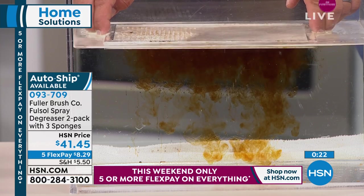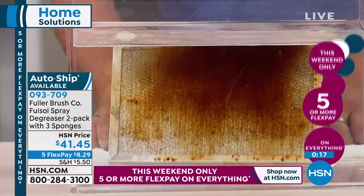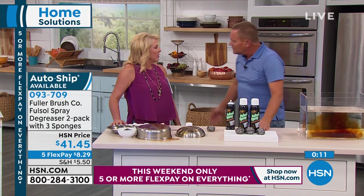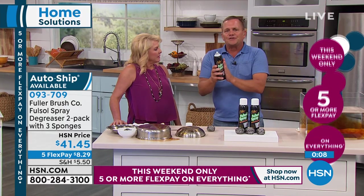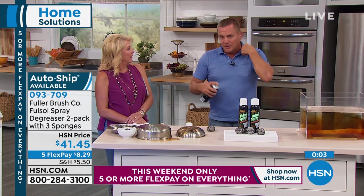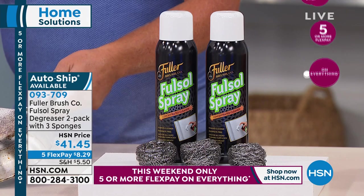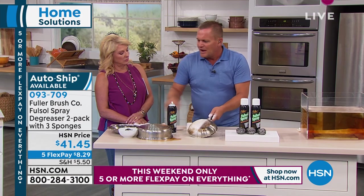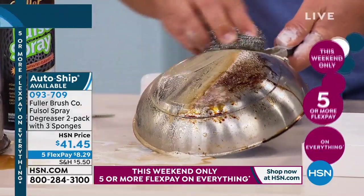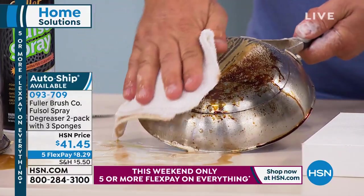Use it on any place that needs grease and grime removed. I've been dealing with Fuller Brush products since 2001 — that's about 18 years. People use this as a pre-treat for their laundry. Get ring around the collar, spray FullSol right on the stain on your clothes as a pre-treat. It's fantastic for that. You can use the same product in your laundry room, also in the kitchen, in your garage — any place you need to remove grease and grime and burned-on, caked-on, baked-on food. FullSol is the ticket — it's going to do it for you each and every time.